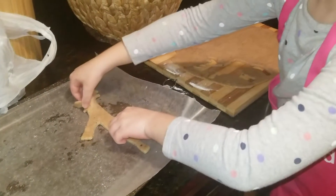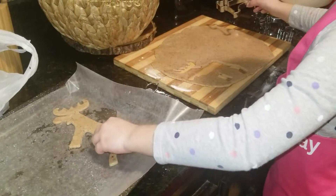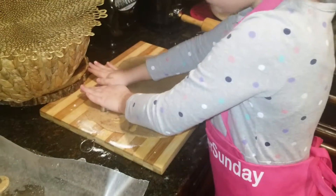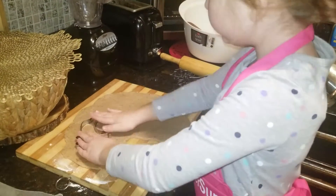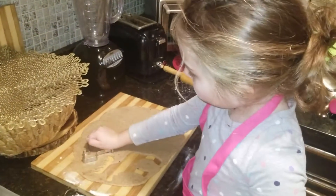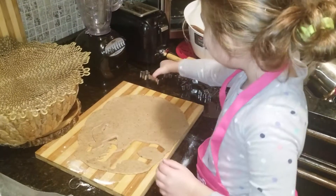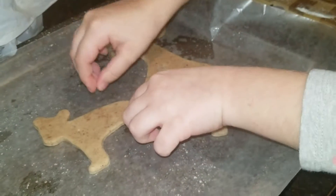There it goes. Now I'm gonna fix it like that. Now I'm gonna do a bear. A little cute bear. It just took out. A little bear. There.